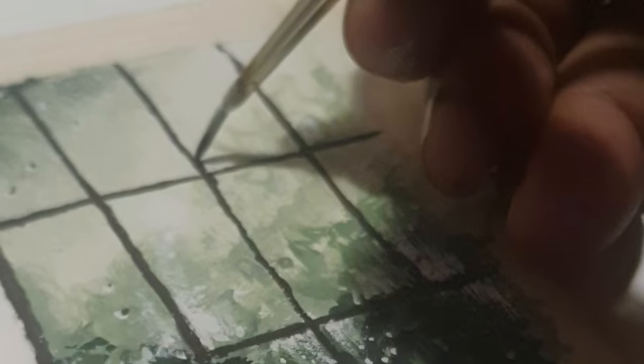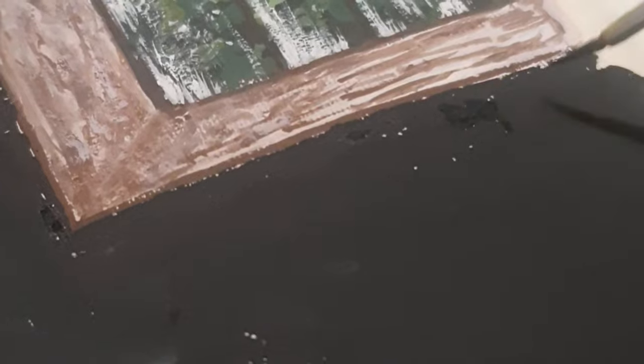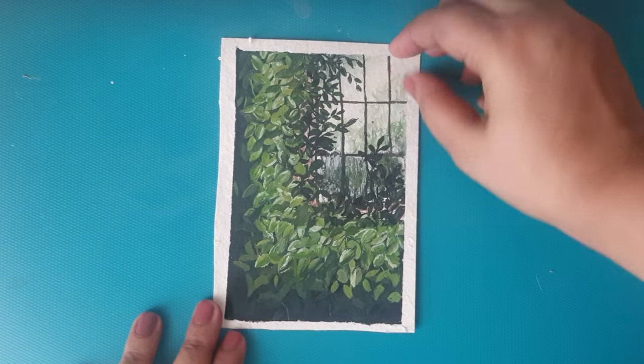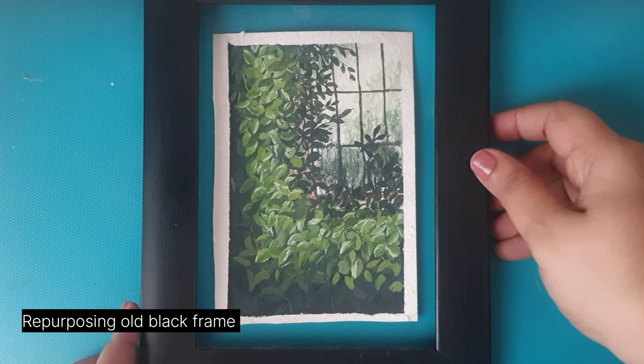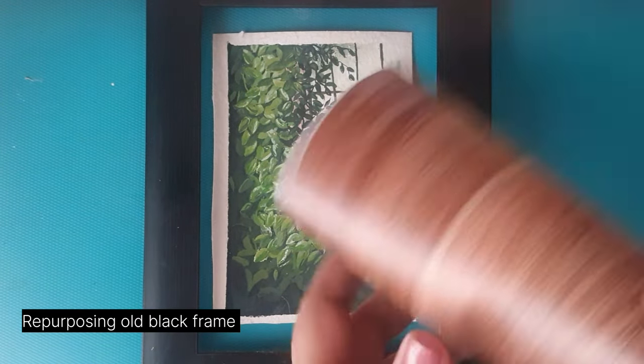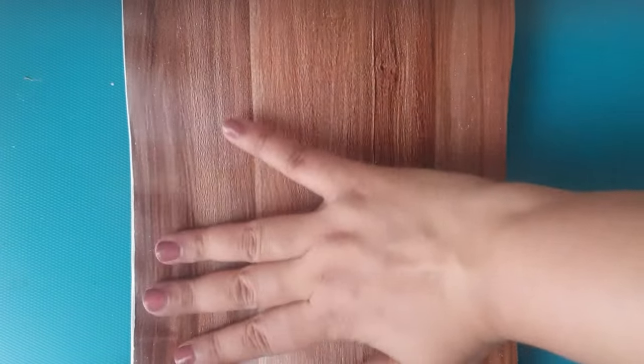A few weeks back I painted this artwork and shared it on my community post with you all, but I didn't get a chance to put it anywhere around the house. For this I wanted a frame that would complement the colors I used. I only had these black frames, so I wanted to repurpose them into a woodsy color — and here was my DIY.